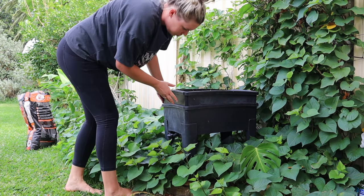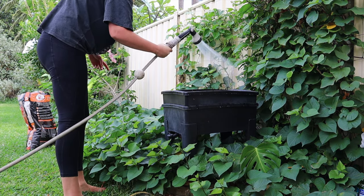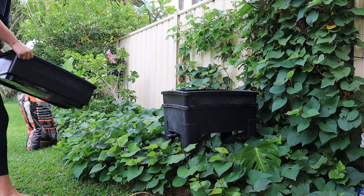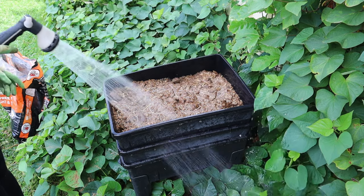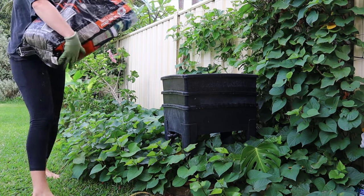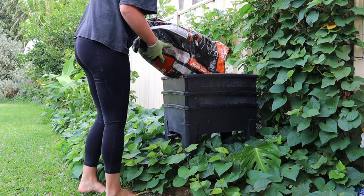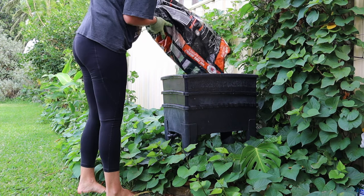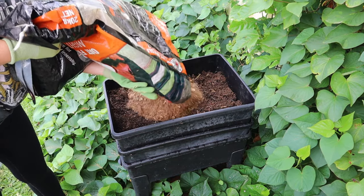Make sure you give it a good water down and keep it nice and moist, then it's all ready to go. I have this in a really shady corner of my property - it's going to get full shade all year round, and with all the sweet potato and passion fruit behind it, that extra foliage is going to help keep it cool as well.